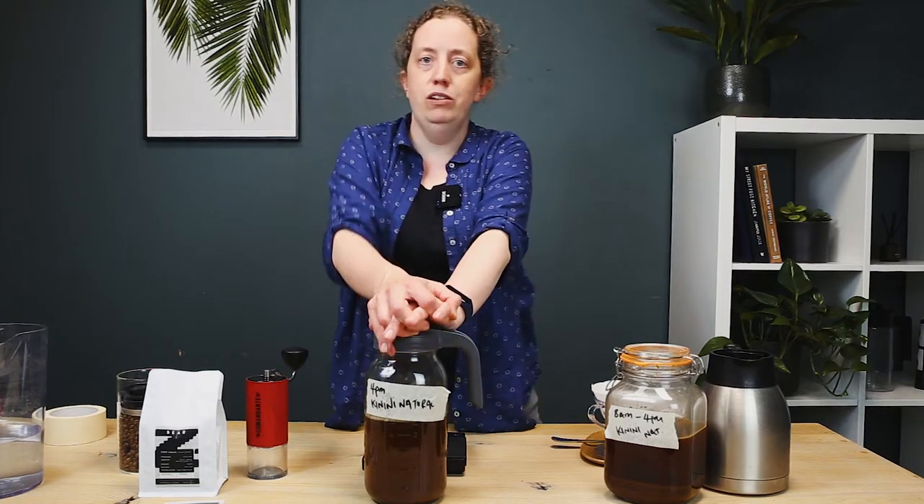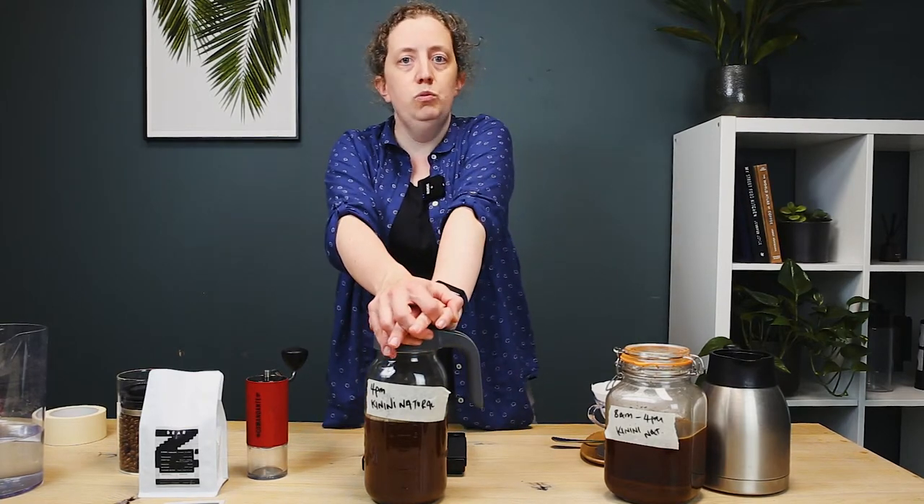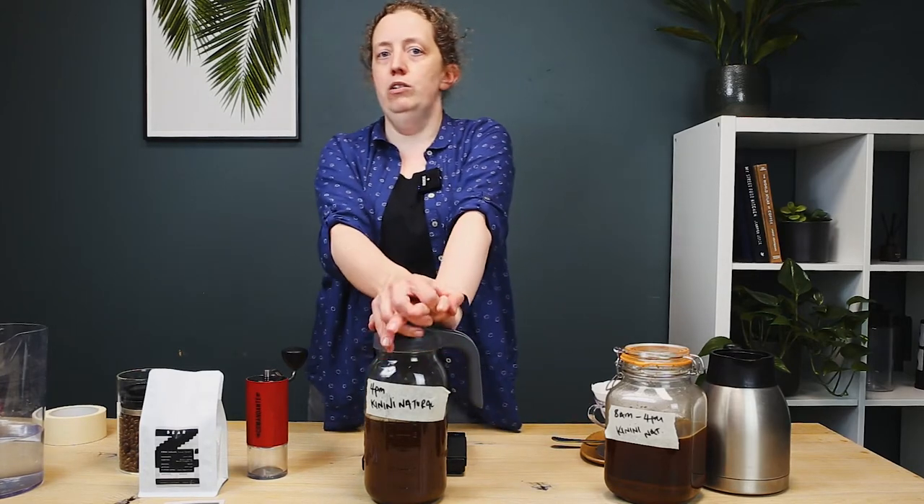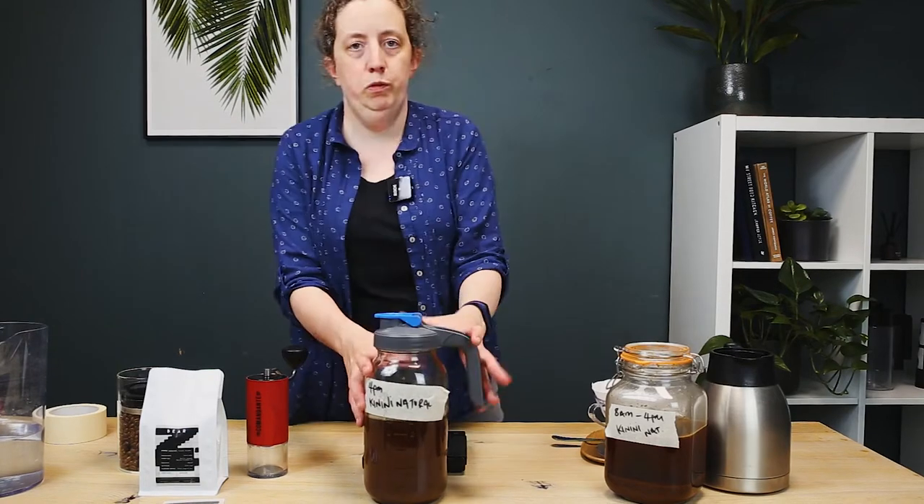What I recommend to start off with is use jug filtered water, at least. Bad quality water can seriously impact the quality of your final cup.